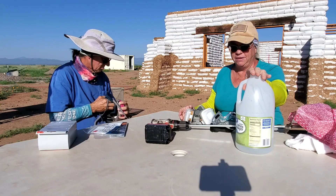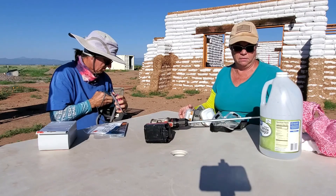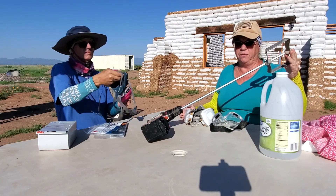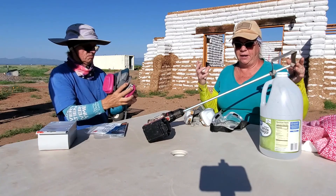It doesn't matter what brand — any brand of distilled white vinegar. We're going to drill with a mixing paddle. We're going to try to mix about two or three of the 50-pound bags in our barrel and let it sit there and hydrate.